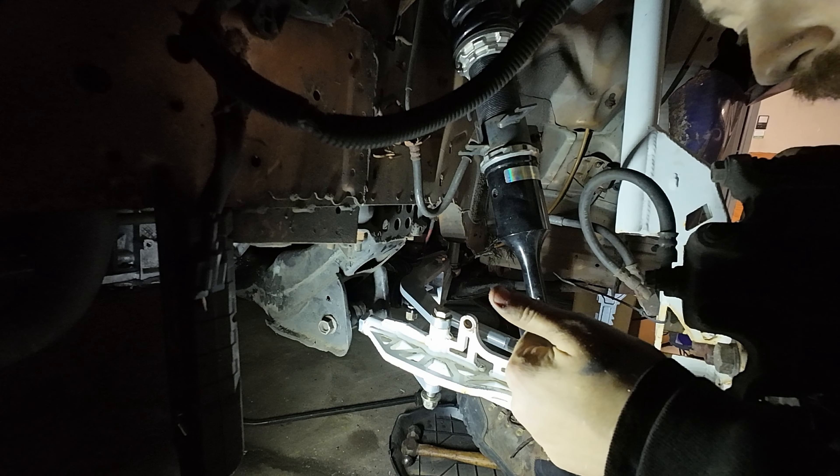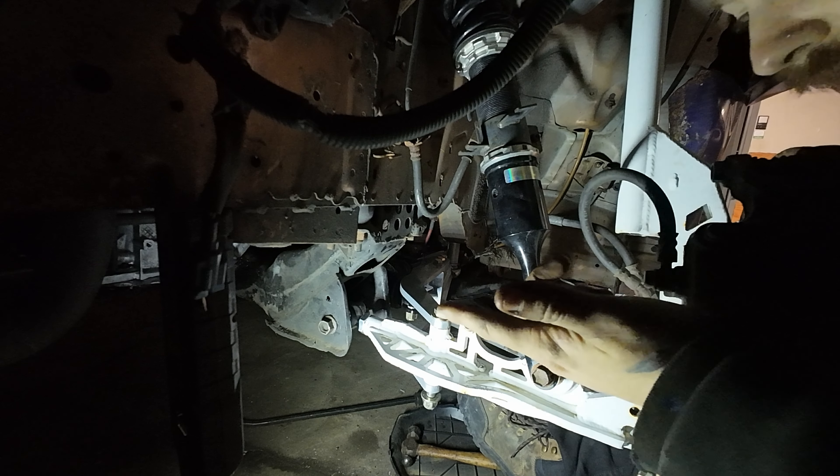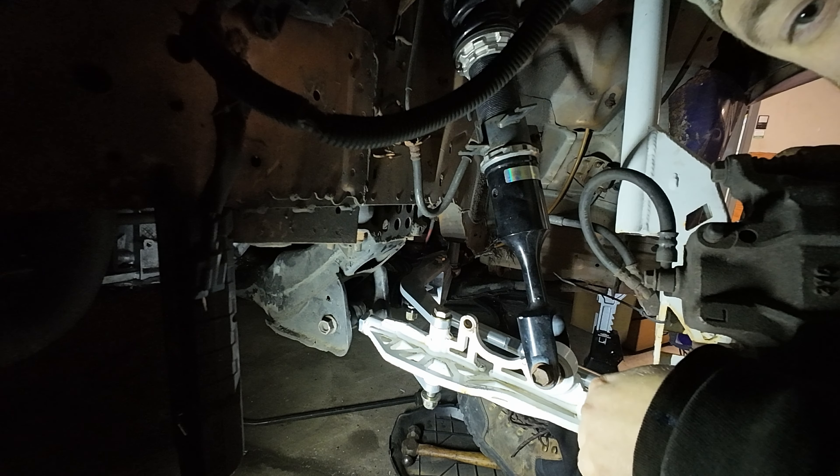I'm going to tighten all this down, then skip the part where I raise the coilovers about an inch, and next you guys will see it on the ground.